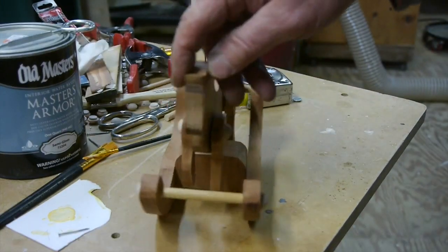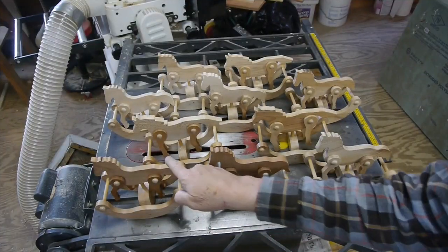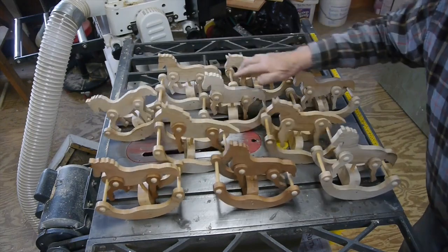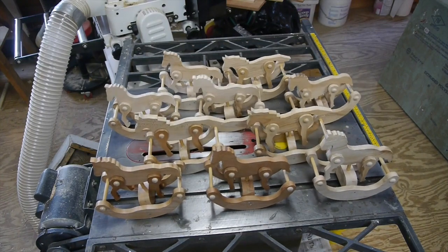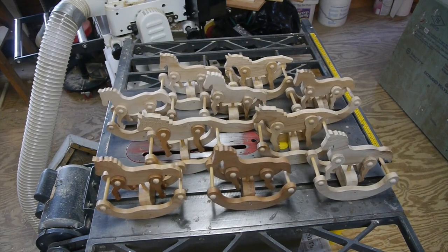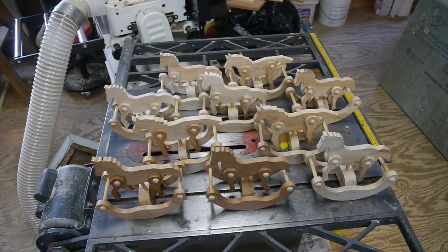There we go — this guy's finished! I got all 10 of my rocking horses done for Christmas presents and there they are. I hope you enjoyed the video, everybody. If you did, why not hit the like button and consider subscribing to Tim Tools 99. Bye bye!